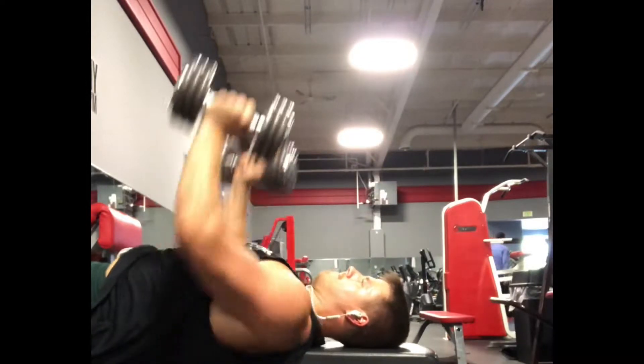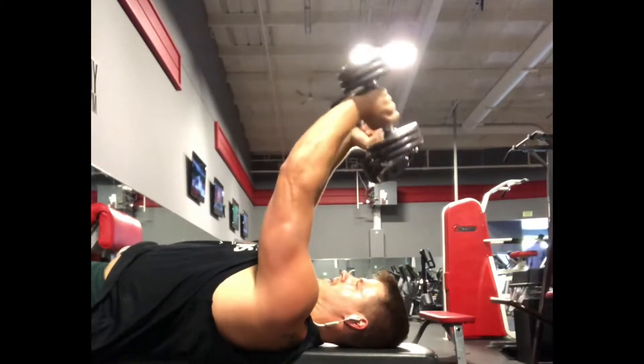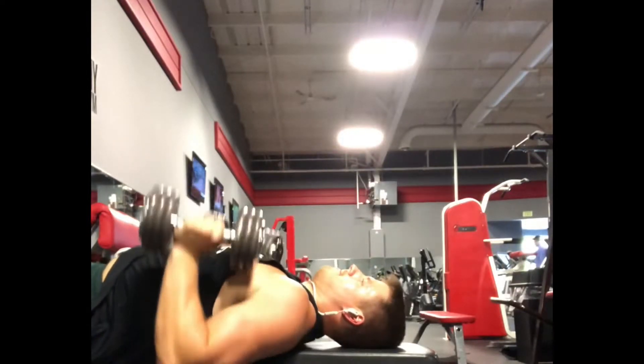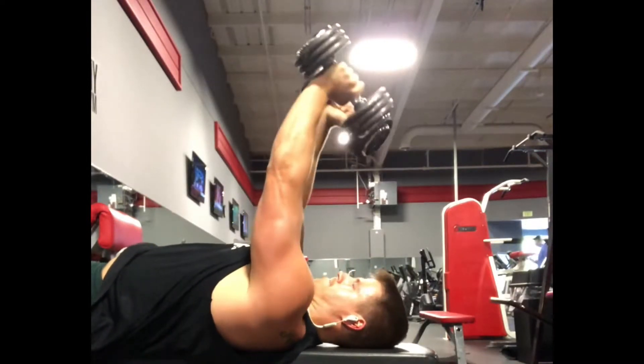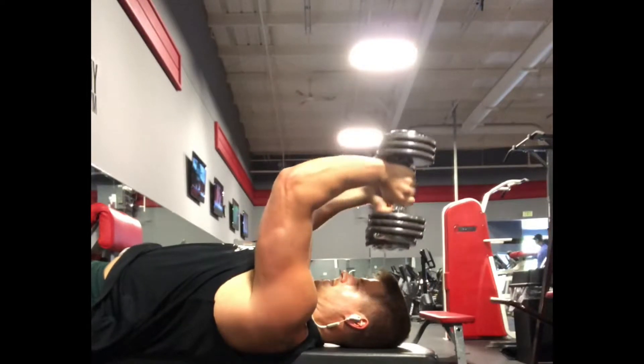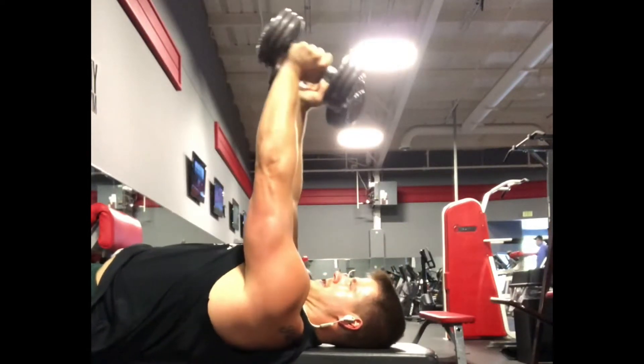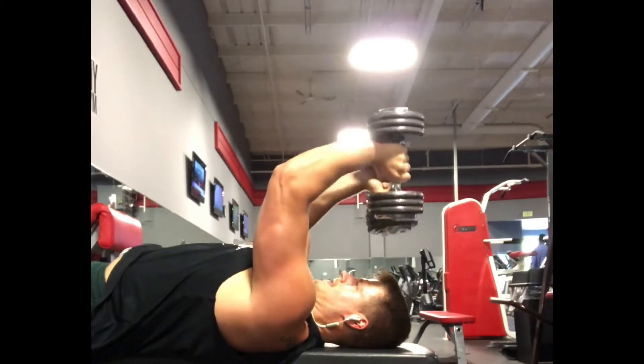We want to make sure we keep our elbows tucked as close to our body as possible and bring those dumbbells down to right above the back of our forehead. You can see the side angle right here going down. And then we're going to have the chest press up right there at the end where we roll the dumbbells up, keep them nice and tight, and press up.